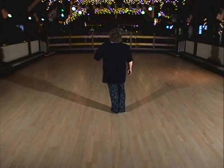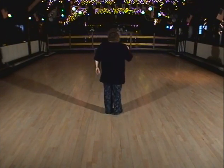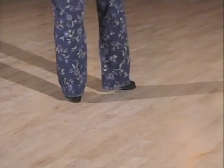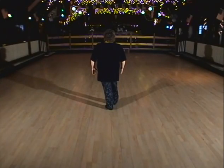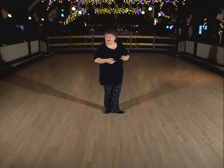Weight is on your left foot. We're going to start with a new step called the rocking chair. Your weight is on your left foot. Your left foot is what we call the anchor — it will take weight every other step, it just will not move, it won't change position. Your right foot will do all the work. So you're going to rock forward on the right, recover to the left, rock back on the right, recover to the left, rock forward on the right, recover to the left. That's your first six beats. Like a rocking chair going forward and back.